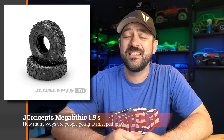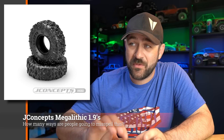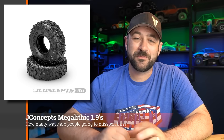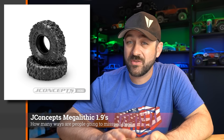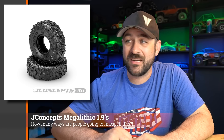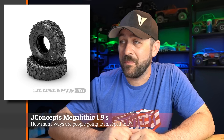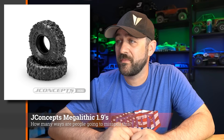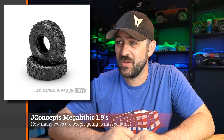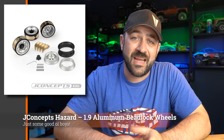JConcepts released a new 1.9 tire — the Megalithic. JConcepts noted a number of details they put into the tread, including small logos to commemorate their 20th anniversary. This is likely going to be targeted towards people who really liked the Ruptures or that super comp style, less on the scale-focused side. Their Ruptures have been super popular in that crowd, and this one could be a contender. JConcepts compounds also seem to do pretty well, so if you like the super aggressive crazy styling and think it'll work in your terrain, it might be worth picking up.